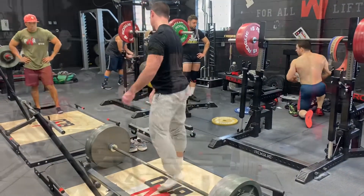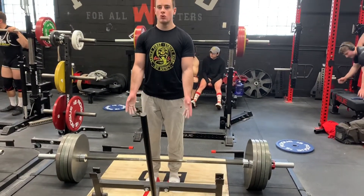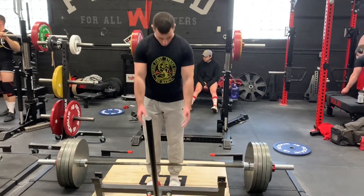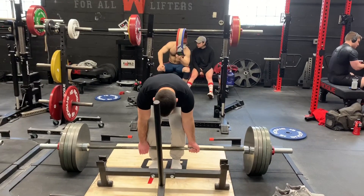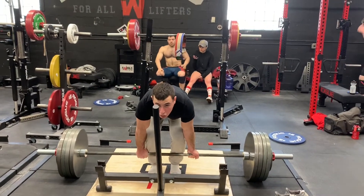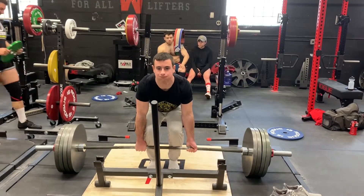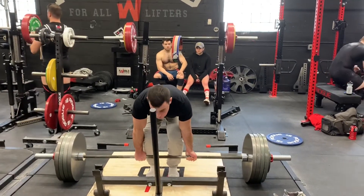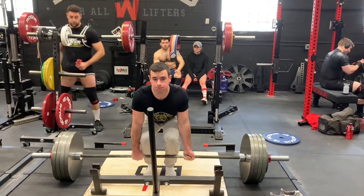I break my lifts up by training a compound movement for that day rather than a body part. Most people when they start lifting will say they're going to train arms or chest and thighs. A lot of bodybuilders do this too, but I think that's less effective than focusing on a compound movement every day and building your accessory movements around it. When you're hitting a lot of body parts every day, there's going to be overlap that stunts your compound lift progress because you can't fully recover, which prevents progressive overload.